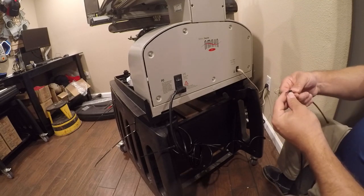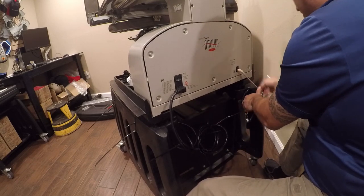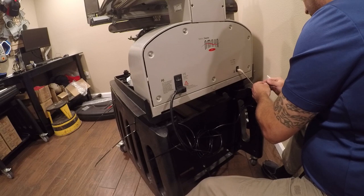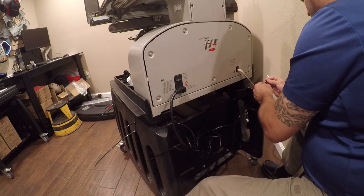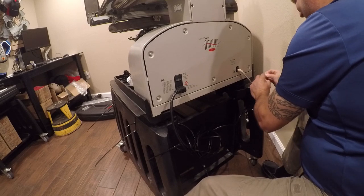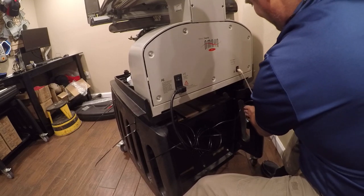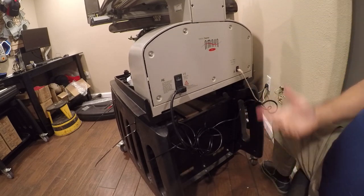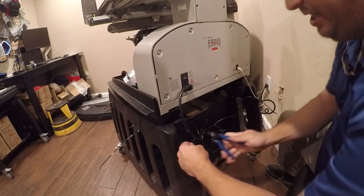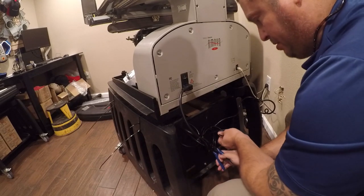You rarely need to pull these machines out all the way. Now we need to clean this up — we need these zip ties to do that. Come in here and clip them. You can use scissors if you don't have clippers like this.